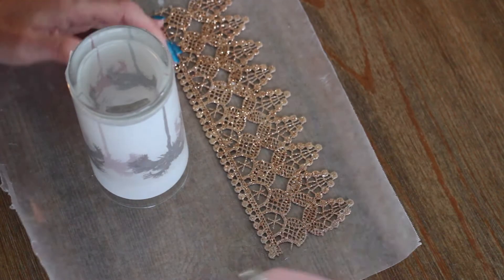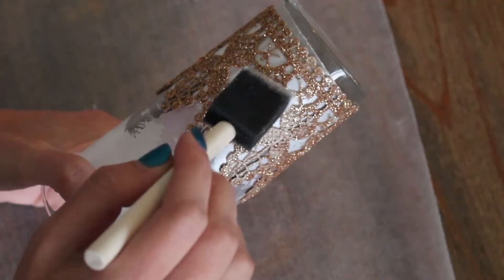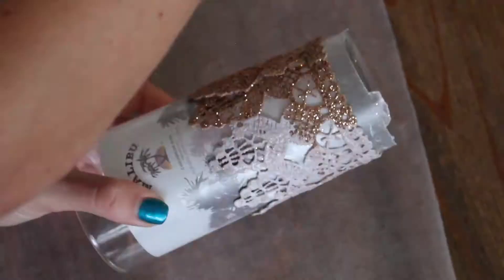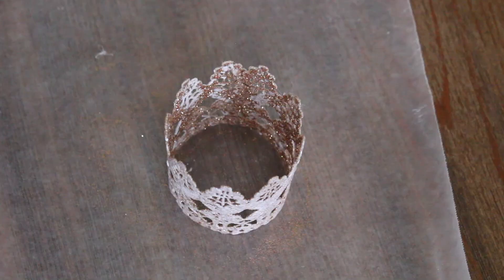Once the mod podge is dry, glue along one side of the lace and wrap it around the glass. Then take more mod podge and seal the glitter. Remove the lace from the glass and let it dry.